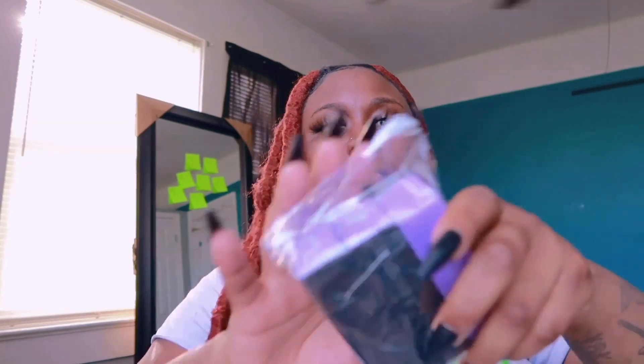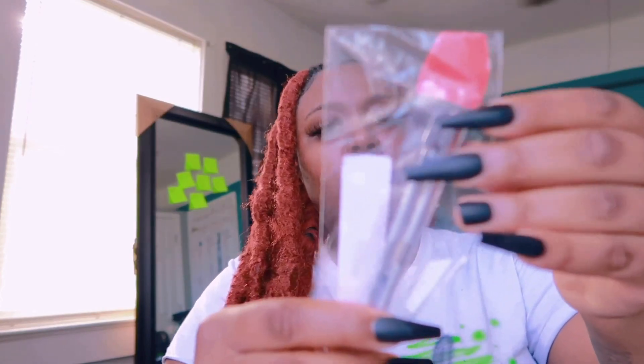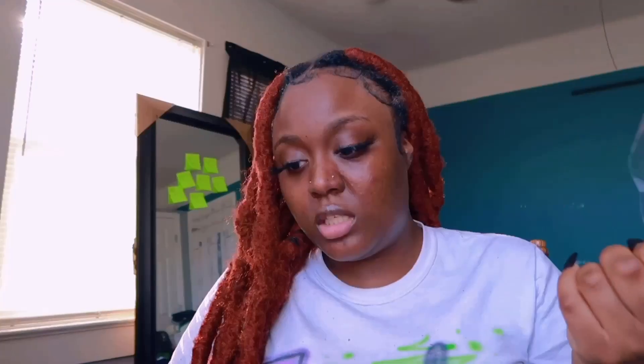Next is a 3-piece nail sponge in purple and black for $1.50. I also have the little cuticle pusher tool for $1.